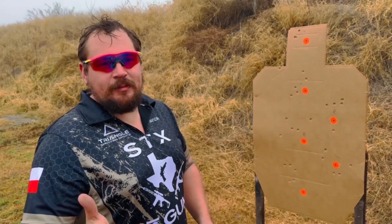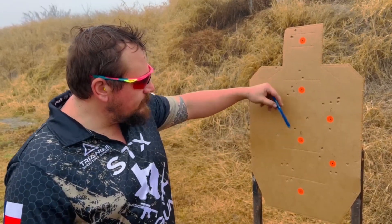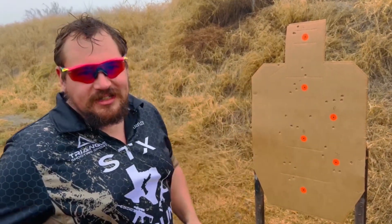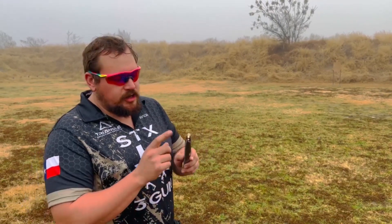My camera guy forgot to film the Blazer 115 group, but it's about five to five-and-a-half inches. Don't worry, we'll fix it in editing. Next up we got 115 hand loads.